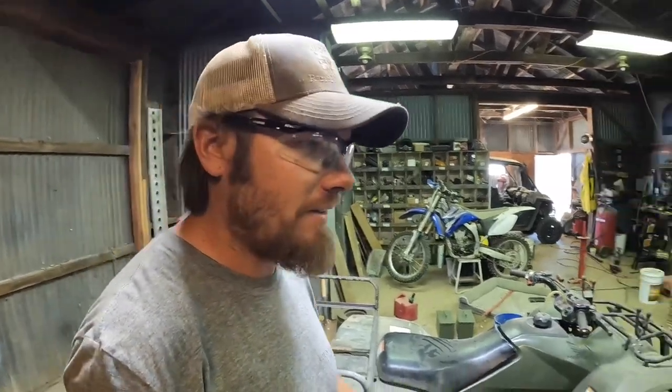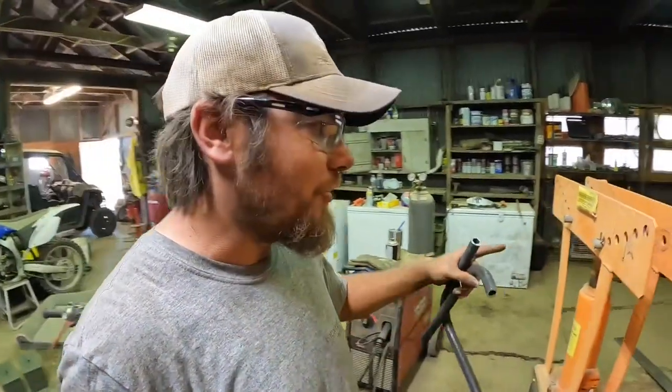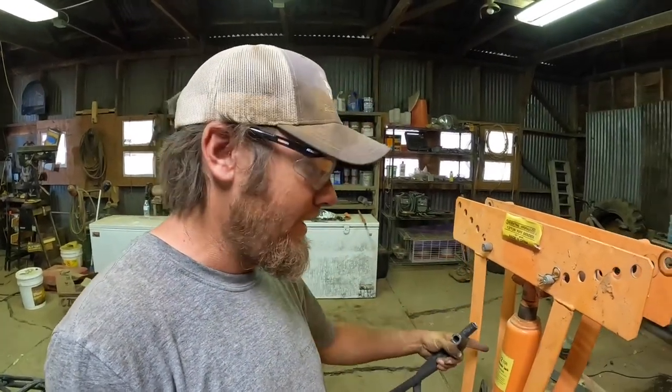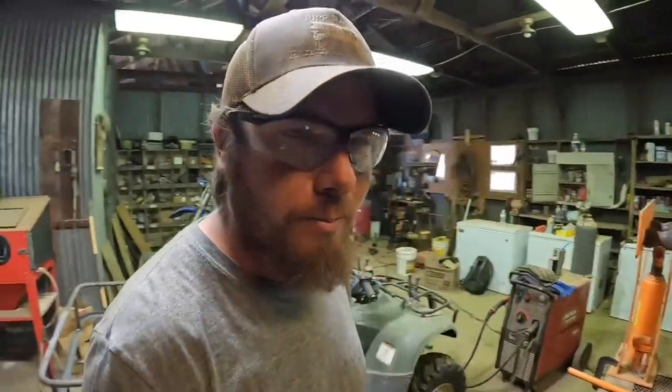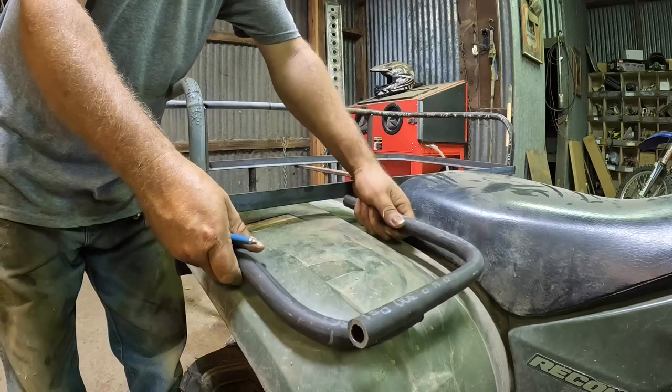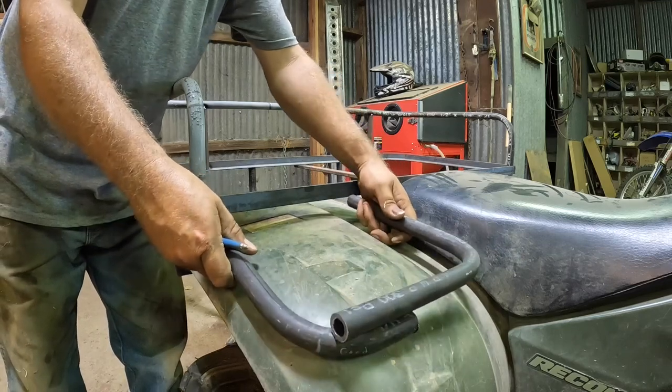As it turned out, bending that out of one piece wasn't going to happen — there's just not enough room in the bender. By the time you get to 90 degrees, the pipe was hitting the jack so you couldn't finish the bend to get the proper degree. So I have to cut this into two pieces and scab them back together, but that's going to be fine.